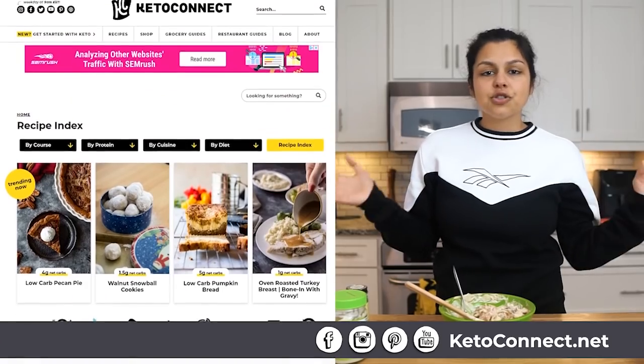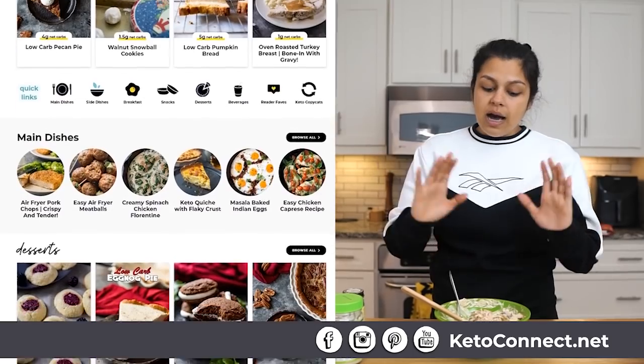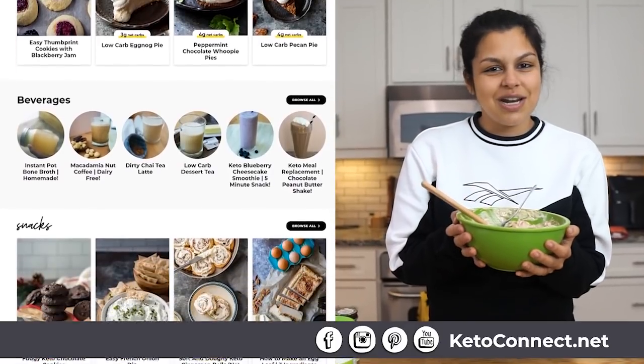Linked below is the blog post with exact ingredients and exact way to make this if you want to make this at home. Definitely share on Instagram — let us know that you made it and that you love it. You can also check out our food blog, KetoConnect.net — we have a ton of recipes. Summer's coming up, I think this is one you should add to the list. So definitely make this keto fajita chicken salad. Thanks for joining us, we'll see you next time.